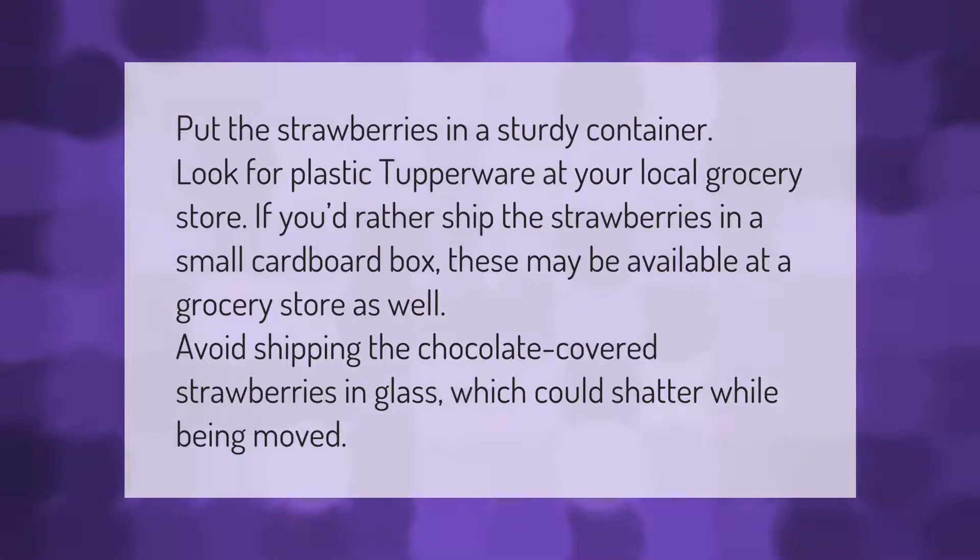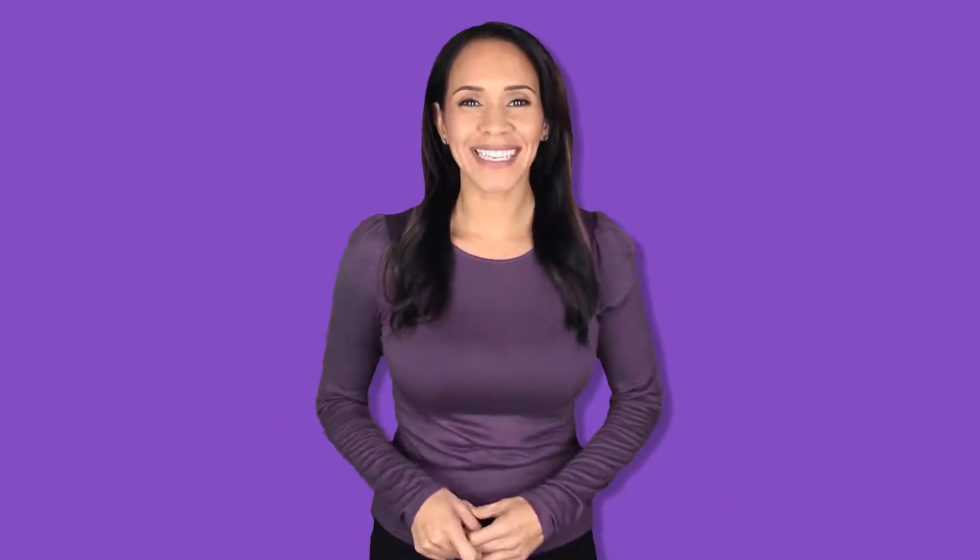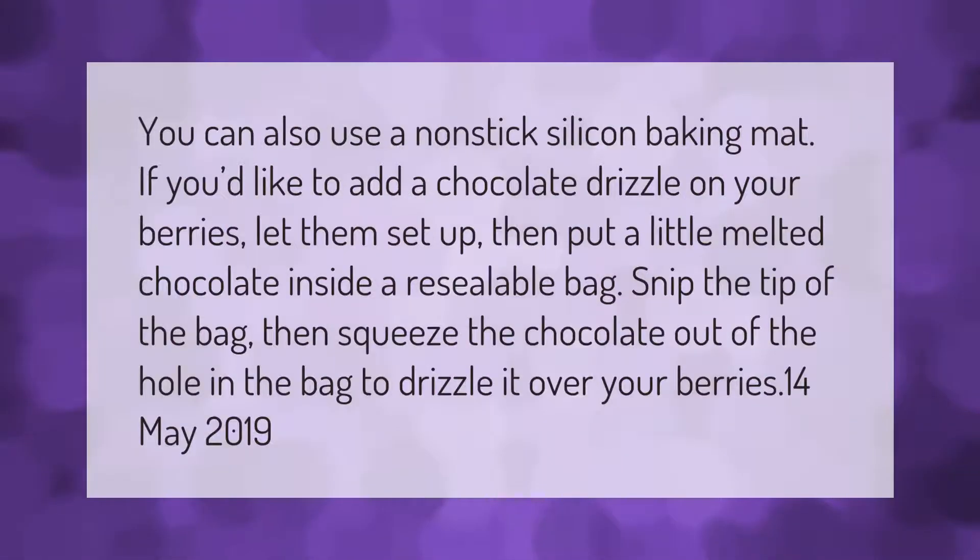Put the strawberries in a sturdy container. Look for plastic Tupperware at your local grocery store. If you'd rather ship the strawberries, a small cardboard box may be available at a grocery store as well. Avoid shipping chocolate covered strawberries in glass, which could shatter while being moved.